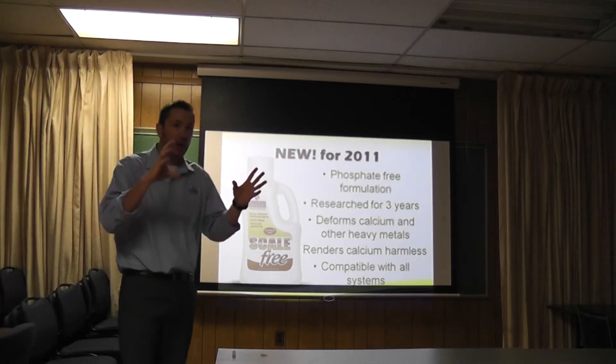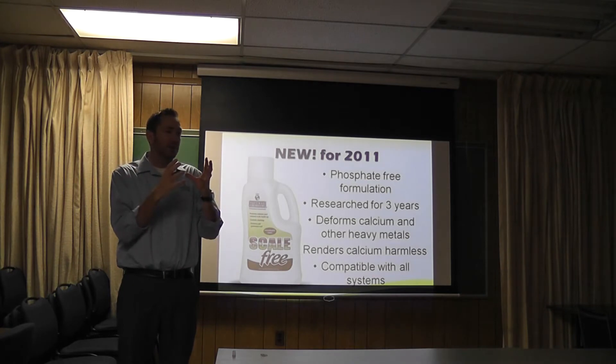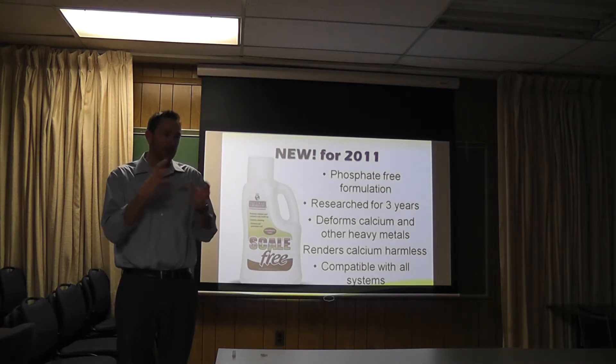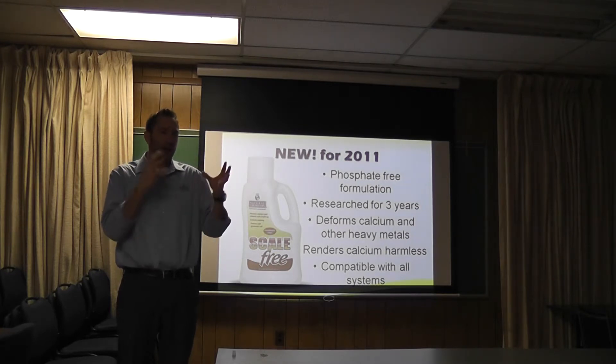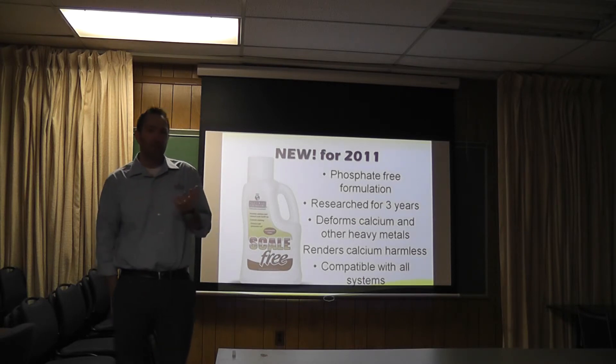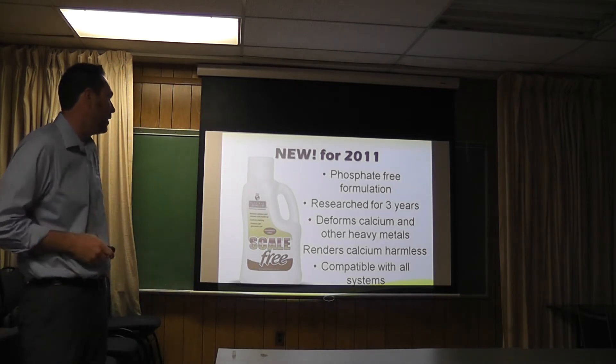Also, it chelates these calcium molecules, deforming them so that even if they bump into each other, they can't stick to anything because they're deformed. If you look at calcium under a microscope, it's got a bunch of sharp shards that stick to things. But that doesn't happen now because it's deformed, and the calcium will not form crystal matrix structures because it can't stick together.